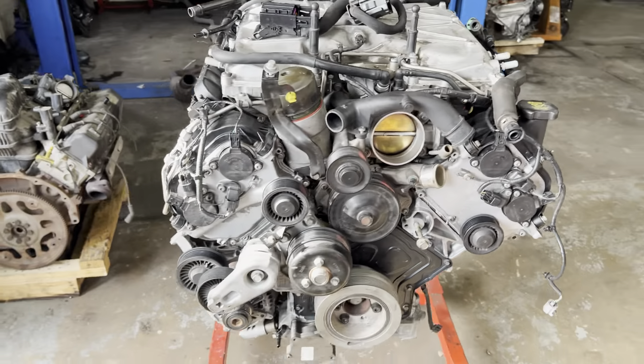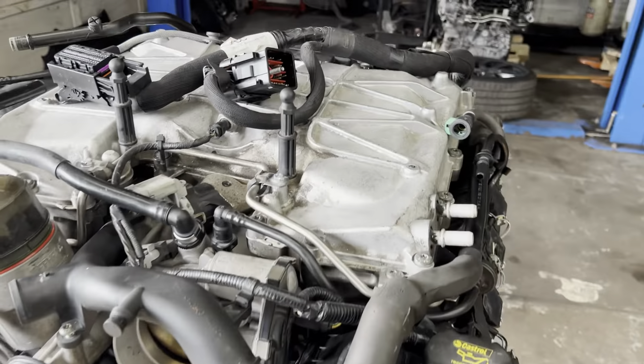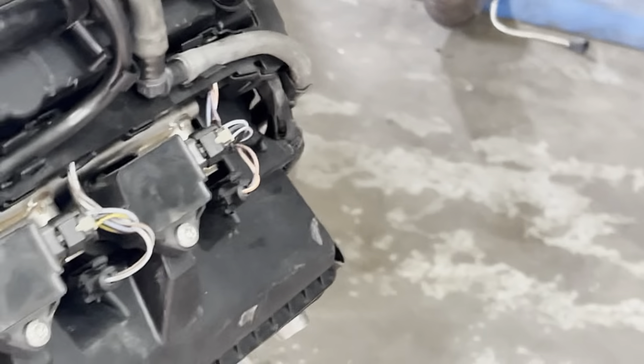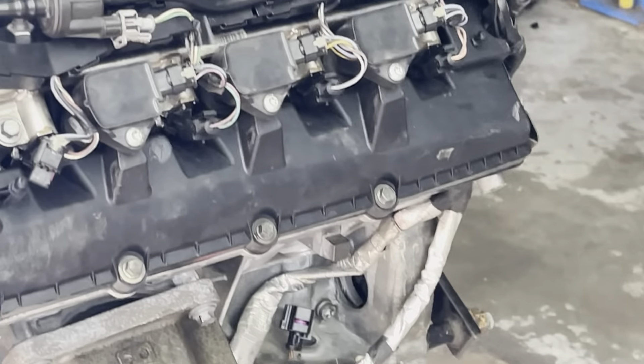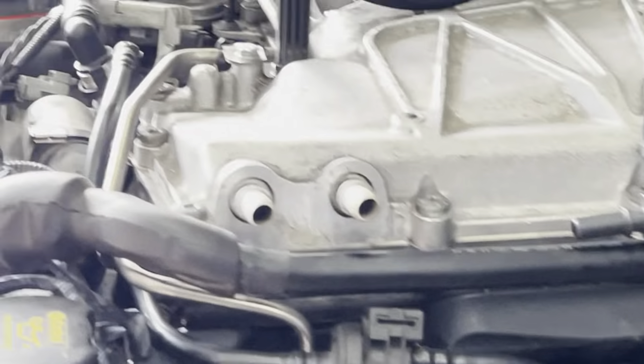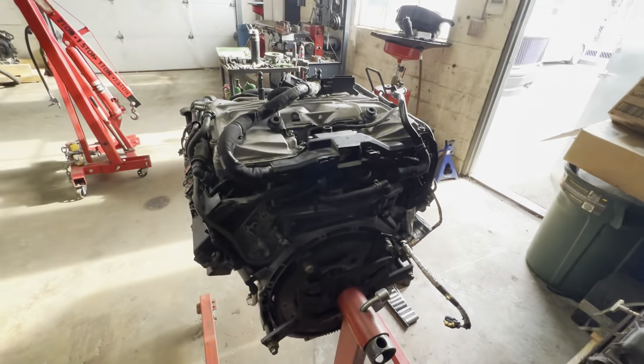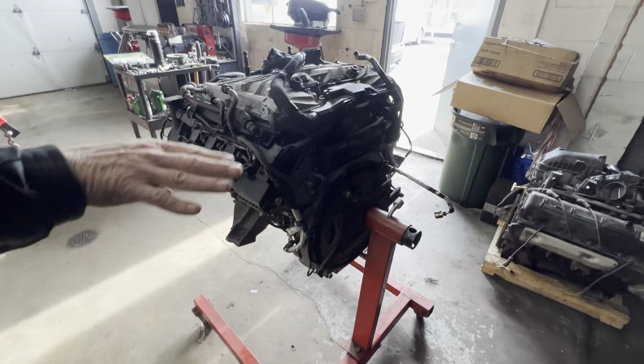There's the old 5.7 with the supercharger on it. Wondering if we'll be able to get the engine to turn down in there with all this on it. I think so — if I remember correctly, when I had the engine out before, the supercharger was still on it. That's the only part I'm worried about.